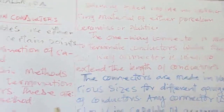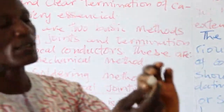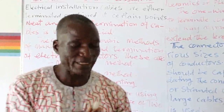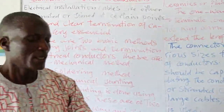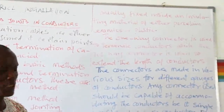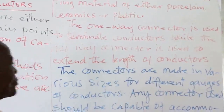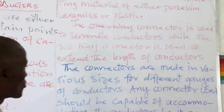In my hands here is one of them — this is a terminating block of two-way type. You can fix an electrical cable through one side and then join it to extend to the other side. The cable you will use is either a single-core cable or a stranded cable. The one-way connector is used to terminate conductors, while the two-way connector is used to extend the length of the conductors. The connectors are made in various sizes.